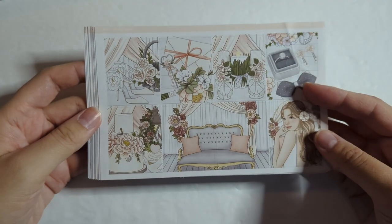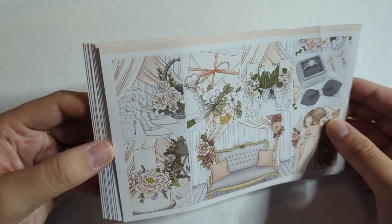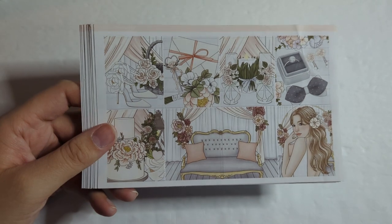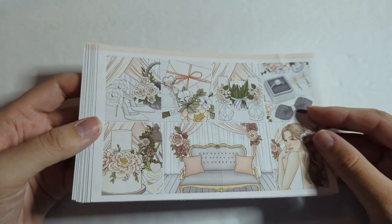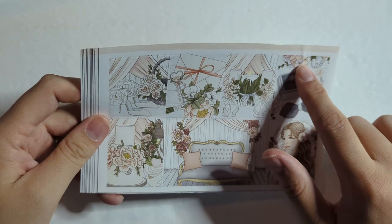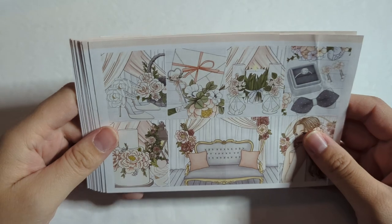Up first I have this White Dress kit from Pink Planner Shop. This is actually the first kit I've purchased from her and she is a printable shop. Any miscut or discoloration that you see is on me, not the shop owner. As you can see here, my paper got a little messed up.